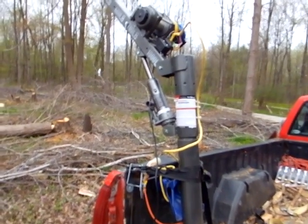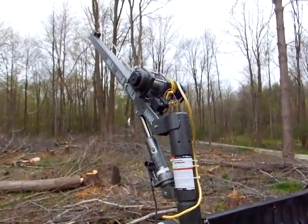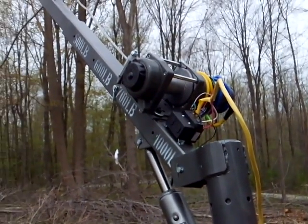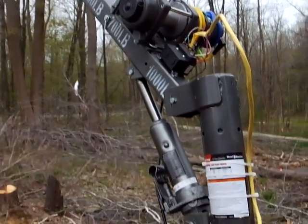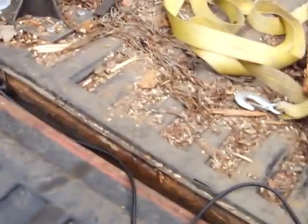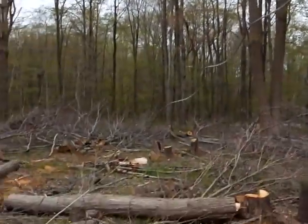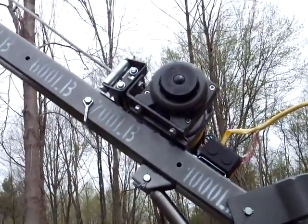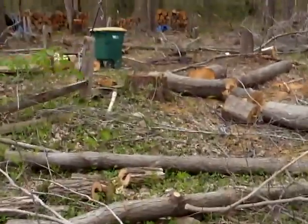We got the crane from Harbor Freight — it's like $150 after coupon. It came with a manual winch hand crank, but we took that off and instead mounted a 3500-pound ATV winch to it. You can see the wires there; there's a little hand control around here, and we've already strung it out to the log.